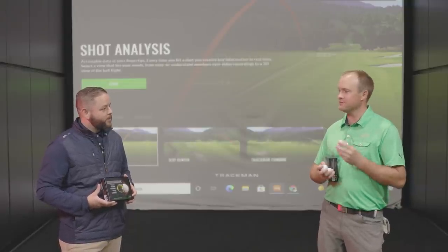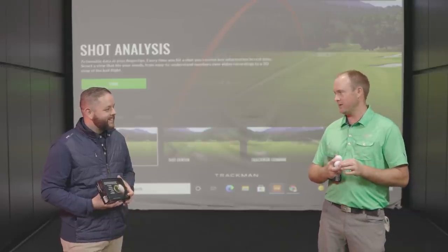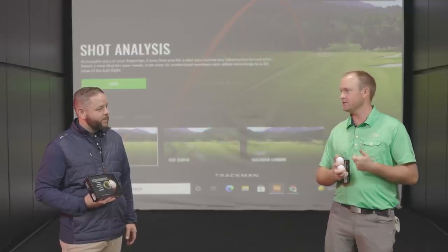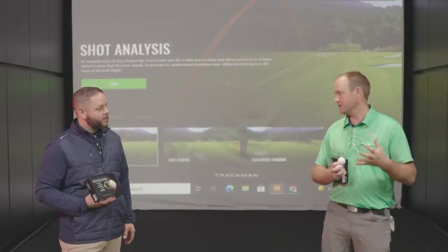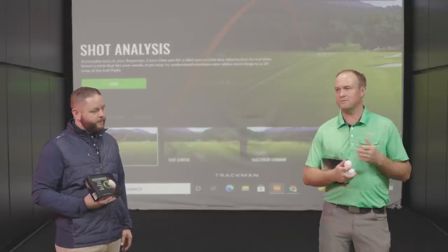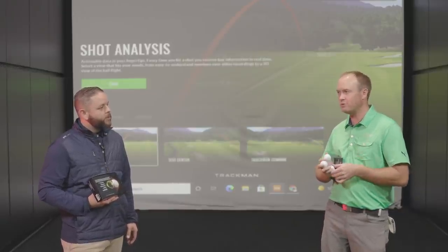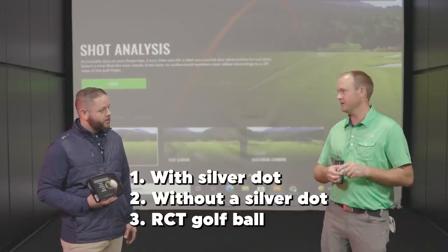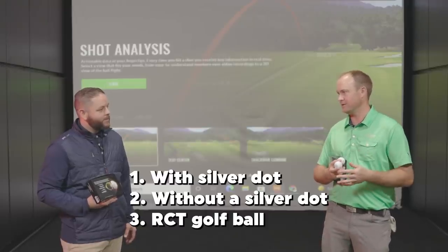For today's test, we're going to test the RCT golf ball versus the silver dot. I want to see if there's any differences in numbers — the consistency is about 15 RPMs when it's measured, and around 200 RPMs when italicized. I want to test all three: the golf ball without a dot, with the RCT, and with the silver dot, and see what happens. Additionally, I want to test the spin axis — I'll intentionally hit a hook and a draw with the RCT golf ball to see how that measurement works. I'll hit some seven irons and some drivers.